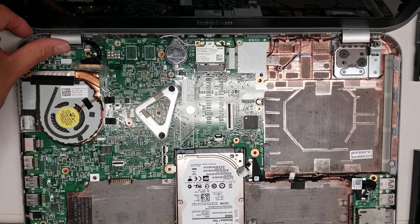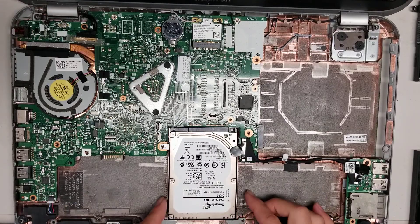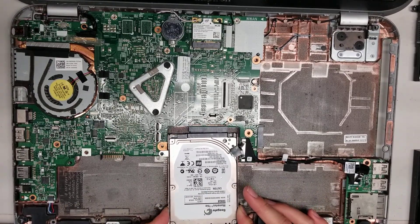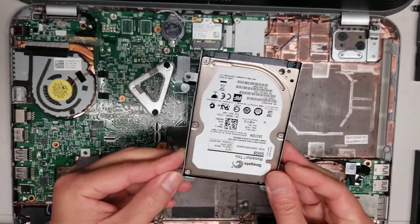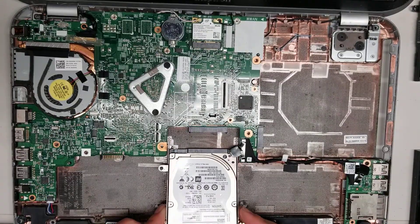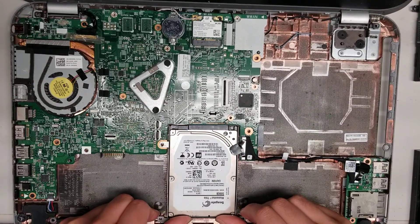If you want to remove the hard drive, just lift it slightly at an angle and then wiggle it backwards. And that's how you remove the hard drive. You can upgrade this with an SSD or another hard drive if your hard drive is dead. To put it back, you just slide it back in place.